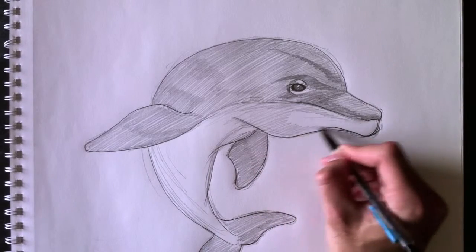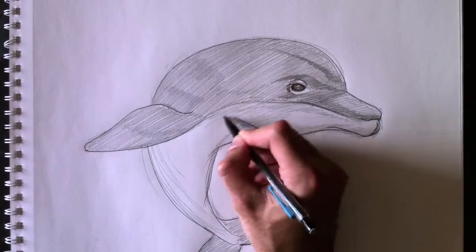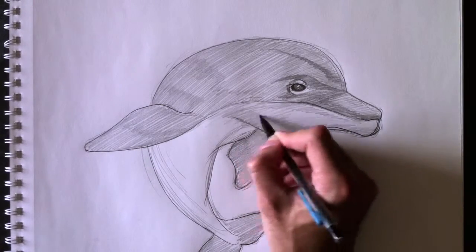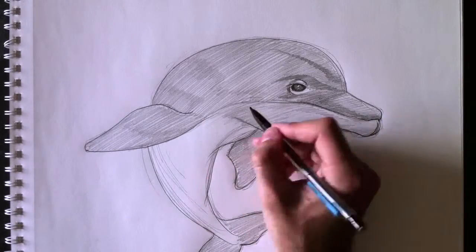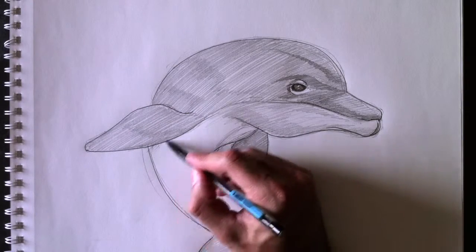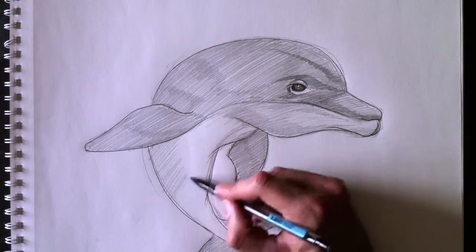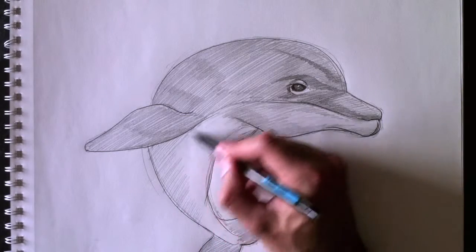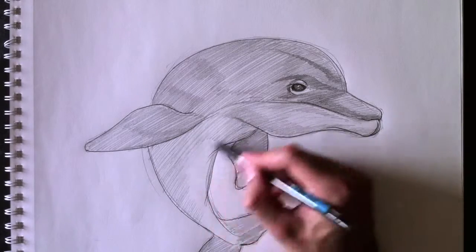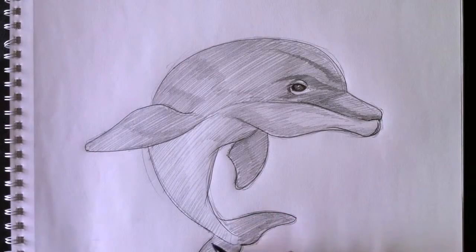We're going to color this whole part here in a light gray, and then add more darker grays as we play with the light reflecting off the dolphin. Nous allons ajouter un gris plus foncé ici pour donner des volumes à notre dauphin. If you think I'm drawing too quickly, please don't be shy to click the pause button on the YouTube video and catch up to me, and then hit play again.